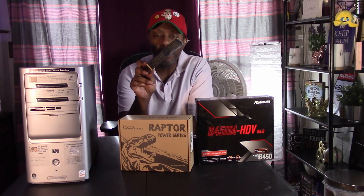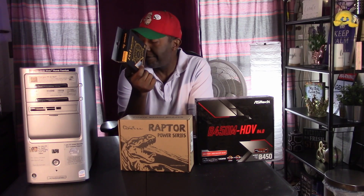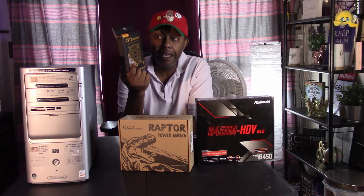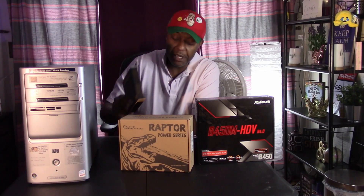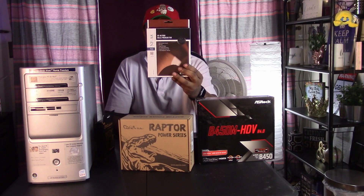Lastly, I have this old 120mm fan just lying around. I want to see if there's a way I can get it mounted in the front for better intake. I'm not betting on it, but we'll see what we can do. If it doesn't work, it doesn't work — I'll stick with plan A, making that Noctua an intake from the back.